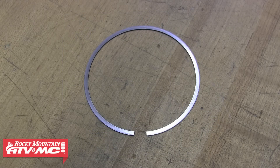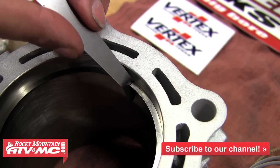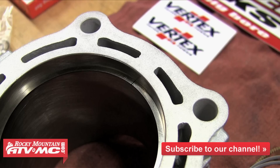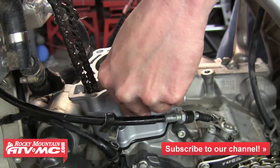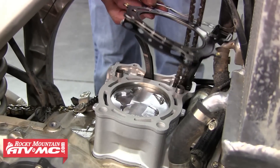The piston ring end gap is just the gap between the ring ends when the ring is installed in the cylinder. It's important to make sure this is in spec because if the gap is too small the ring ends will butt together and it will cause damage to the ring, piston, and cylinder. Ring end gaps should be checked whenever you're putting a top end back together, whether it be new rings with a piston or a freshly bored cylinder — it doesn't hurt to check and make sure these are in spec.